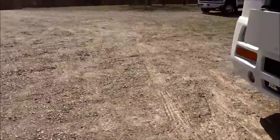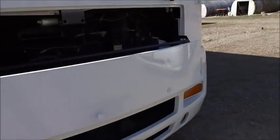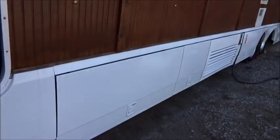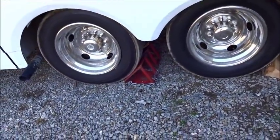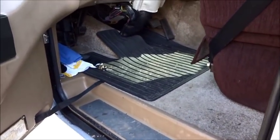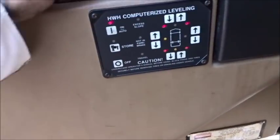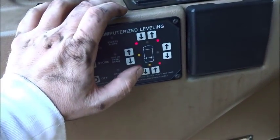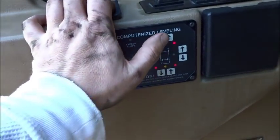Not sure if y'all could tell when I had the camera under there, but I've got the motorhome jacked up on the passenger side with the hydraulic jacks. Before we can test this, I've got my wheels chalked back here - I've got both of the dualies chalked with these heavy-duty ones, and I even threw a little block of wood behind my tag axle. Let's start her up. Parking brake is set, I'm going to cut my jacks on.